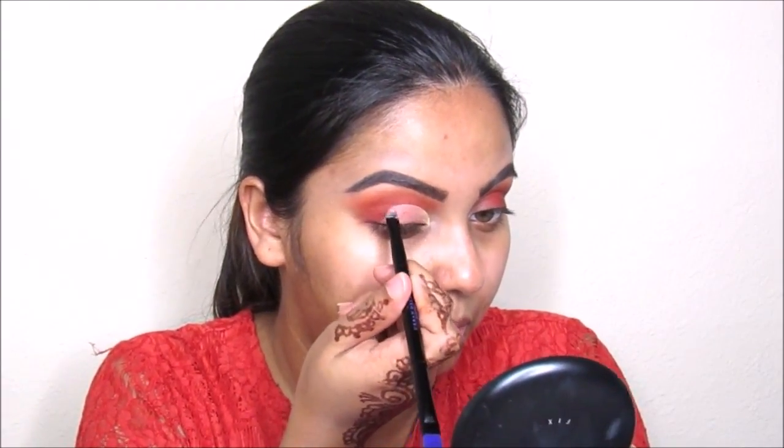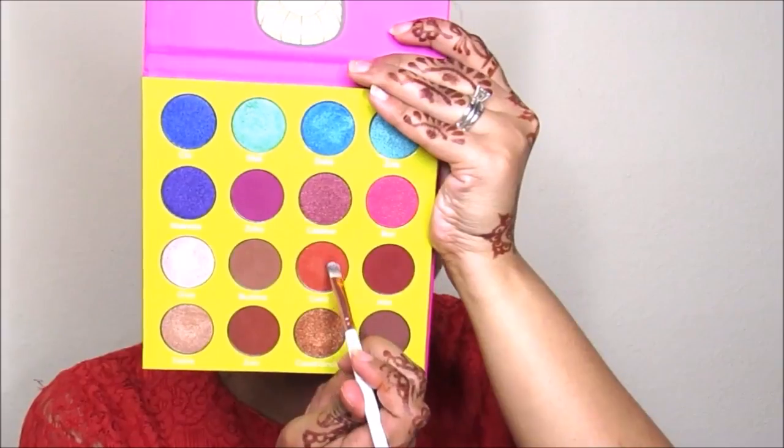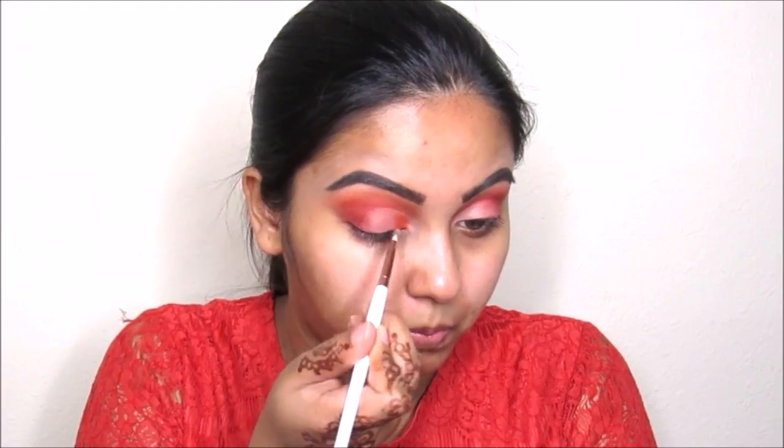Now I'm taking this maroon color a little bit and blending out the edges. Now I'm taking this orange color from the Masquerade palette again and going to put it on the lid where I applied my concealer.